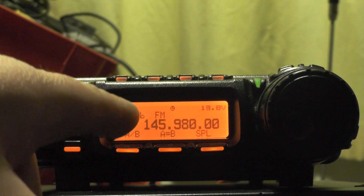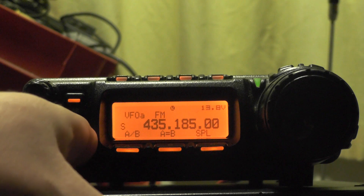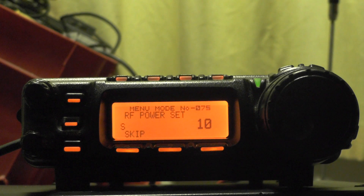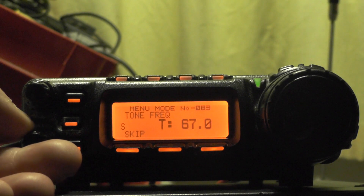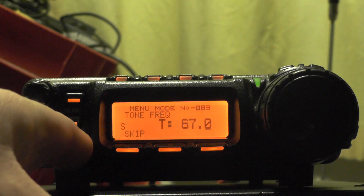And then we're going to go back to VFOA and we need to put our tone in. Press and hold the function button. I've also set the power here to 10 watts — you don't need a lot of power running on satellites. Then go to menu, I think it's 86... so menu 83, and the tone — you see 67 — so that's menu 83. Press and hold the function button again.